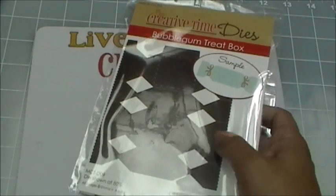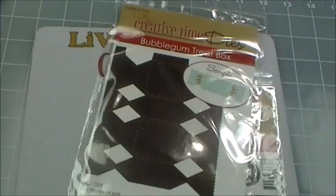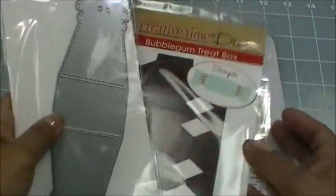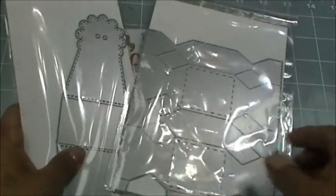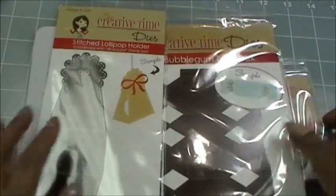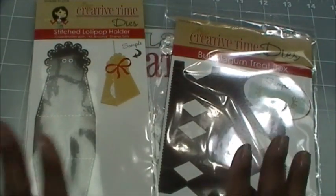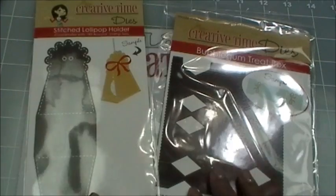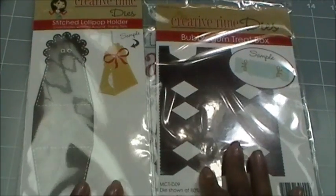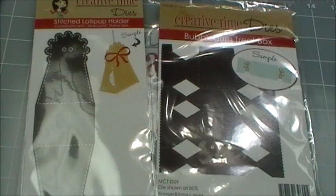These two dies — my Bubblegum Treat Box and my Stitched Lollipop Holder die — I cannot keep in stock. These are a huge hit right now. It doesn't matter how many I order, they still sell out right away.